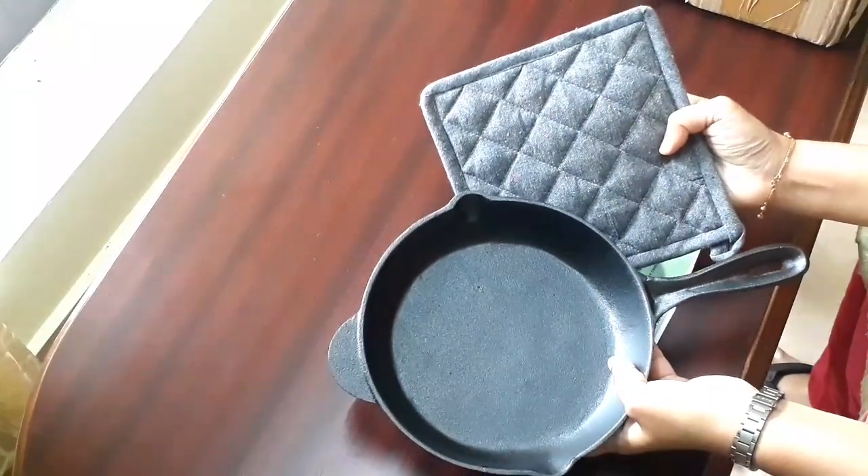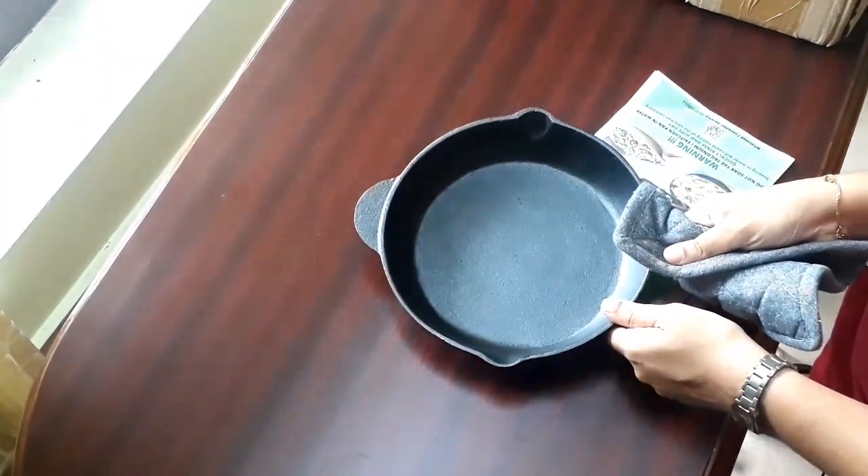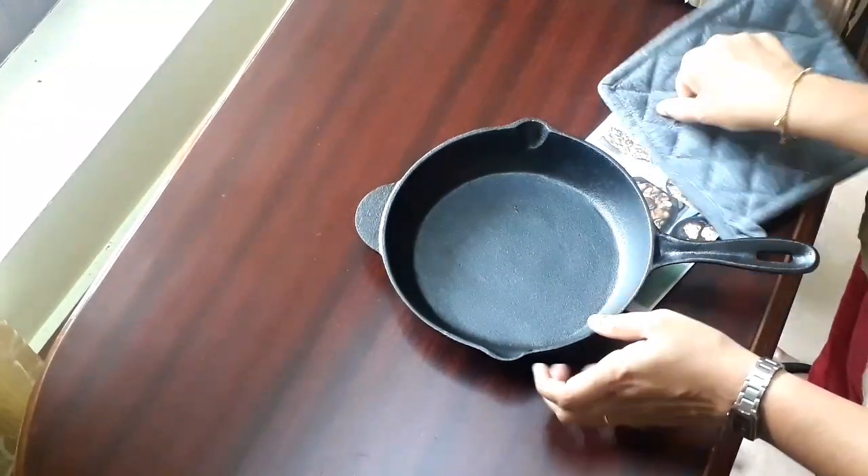Overall, I am quite impressed with the quality of this skillet. Hope this review was useful for you. Thanks for watching.